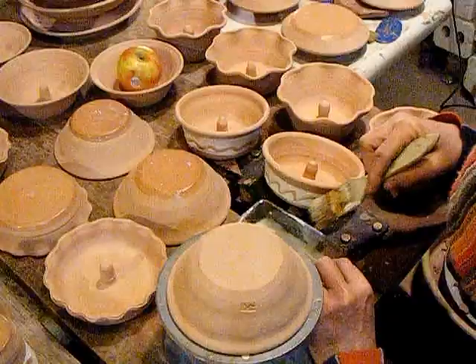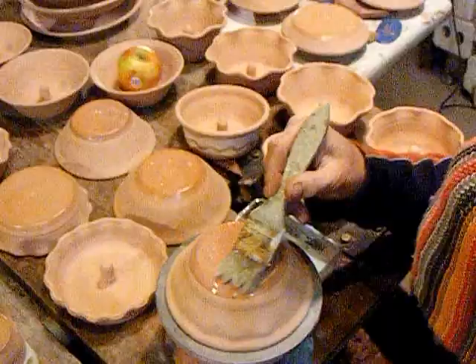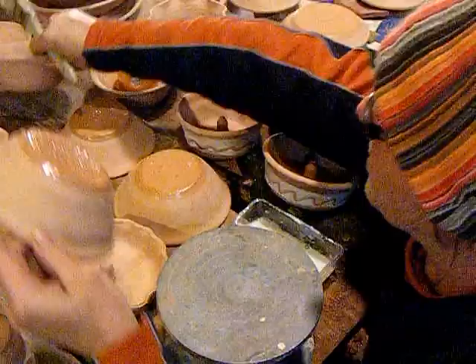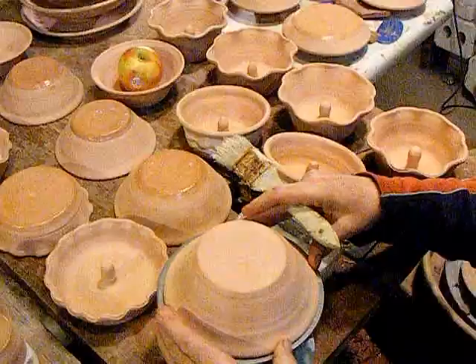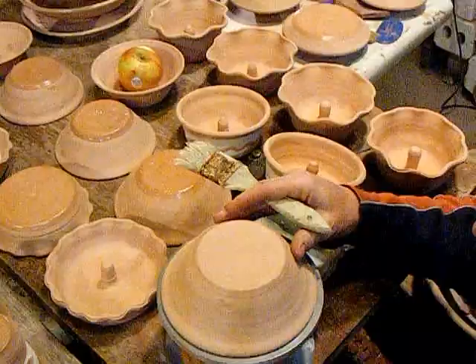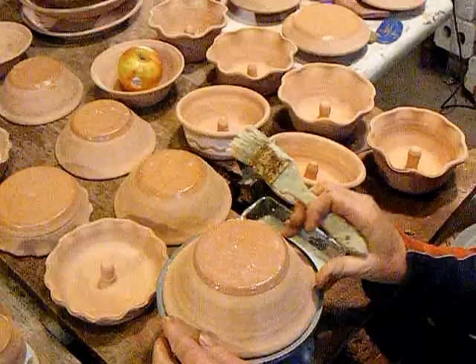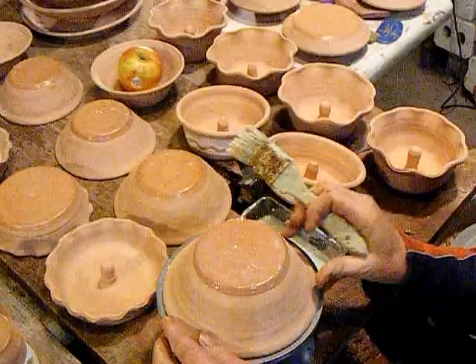I'm going to take Simon Leach's workshop later this spring, so should I attempt that tap-center thing? I don't know that that's for me. Just setting the pot on there, giving it a spin, letting it touch my hand, and giving it a slight push seems so much quicker and easier than tapping it all over the place — even the people who do the tap-center seem to be tapping it all over.